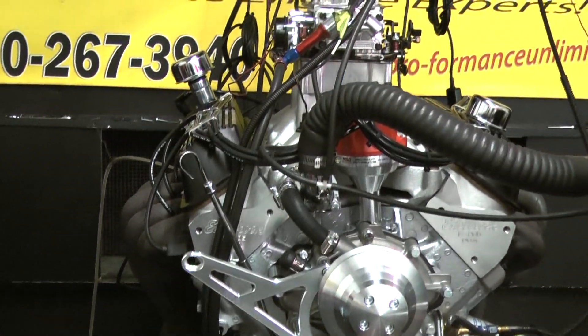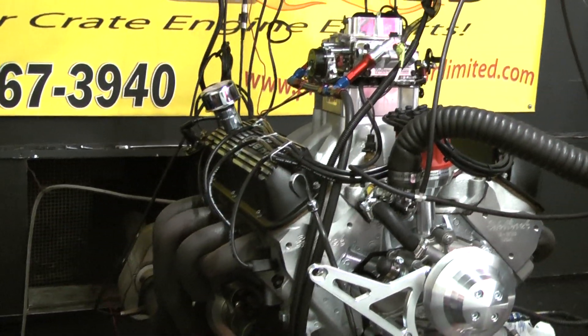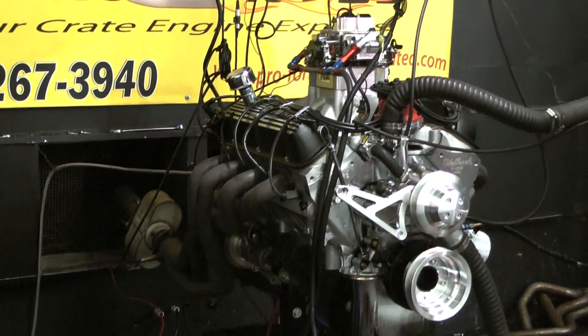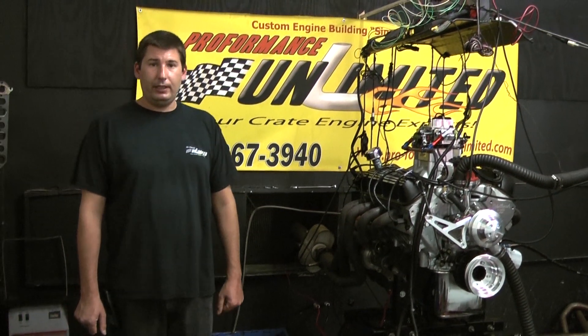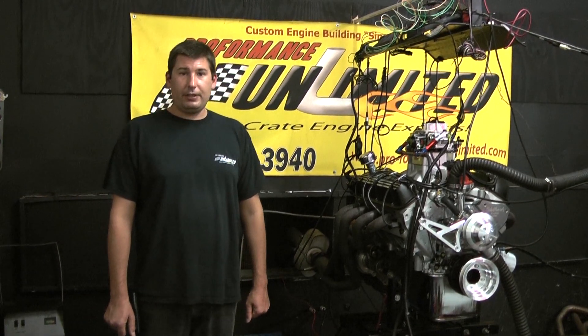Very nice choice — came out looking very good. If we can answer any questions on this motor package for you, feel free to give us a call at 800-267-3940, or check us out online at ProFormanceUnlimited.com. Let's take you over to the dyno — I think you'll enjoy it.